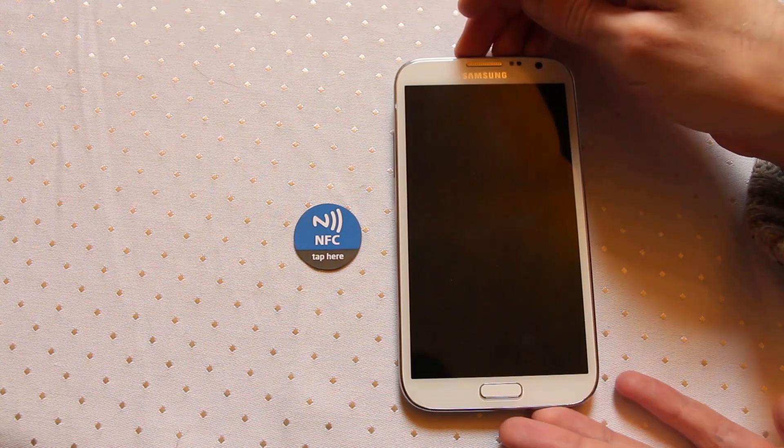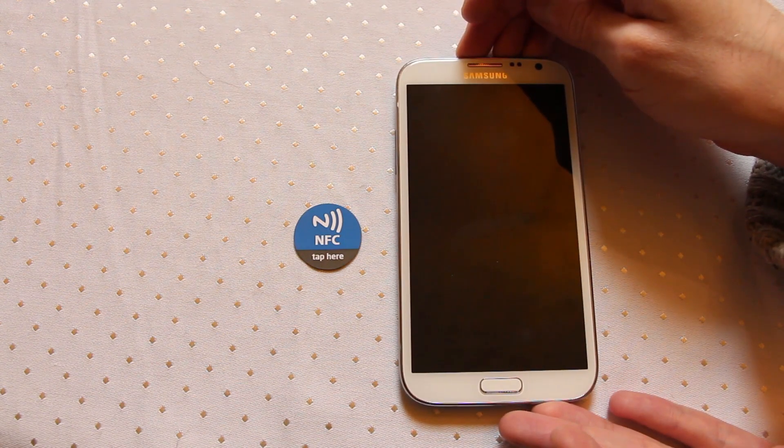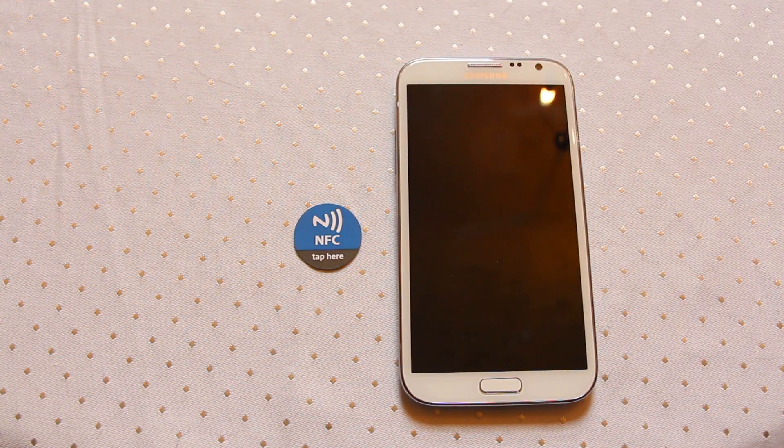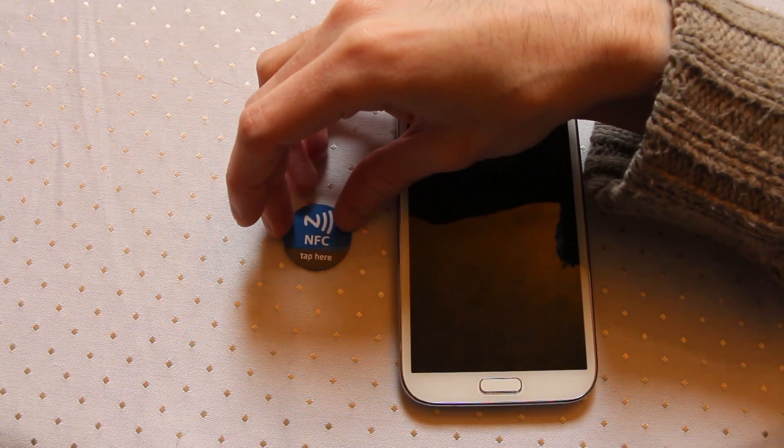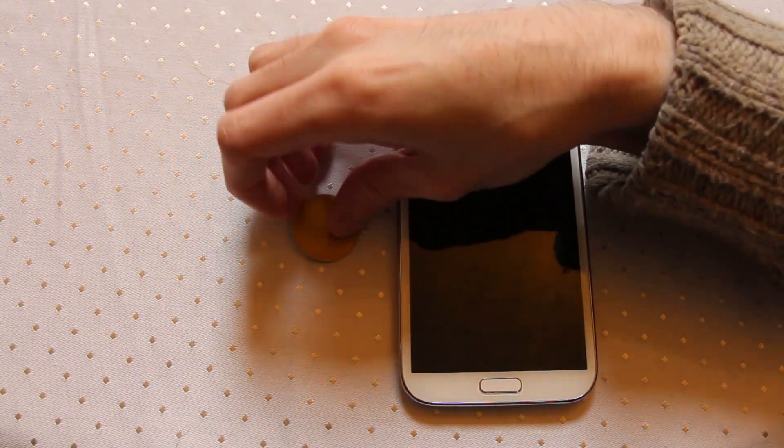Effectively, the field that your device may generate becomes scattered by other metal objects around the tag you're trying to read. So what we have to do if we're going to use a tag on a metal surface is we have to back it first.